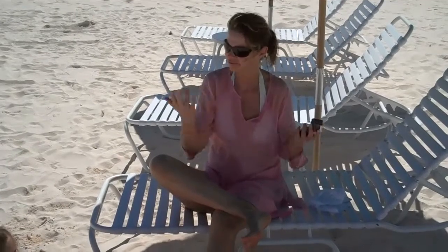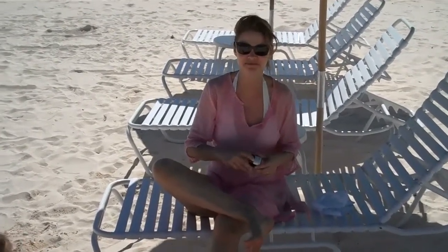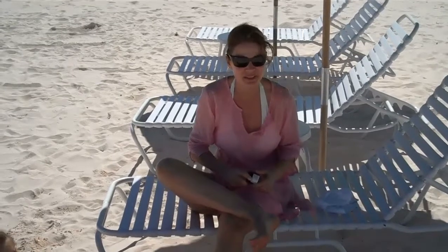Put on some old socks tonight before you go to bed, and you'll wake up with some beautiful soft feet. And that's your nature's beauty secret for today.